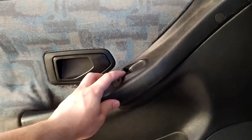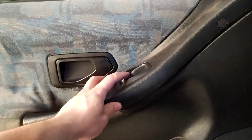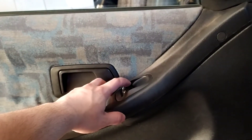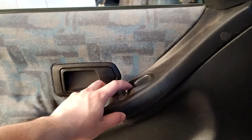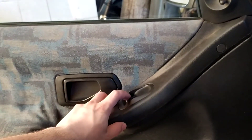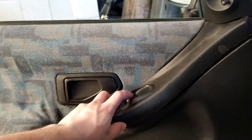Hi friends! I wanted to upload this kind of more useful video on my channel. So I had problems with my power windows — sometimes they worked, sometimes they didn't. I was thinking about what could be the problem.